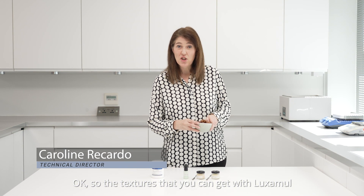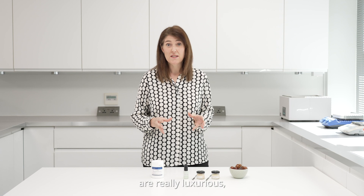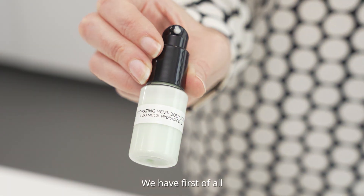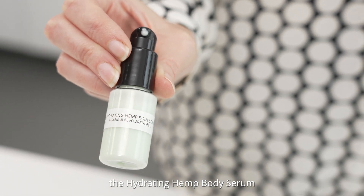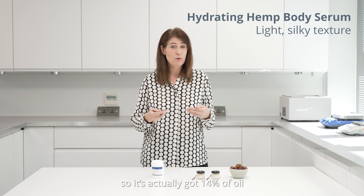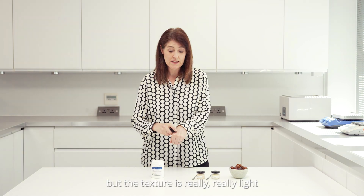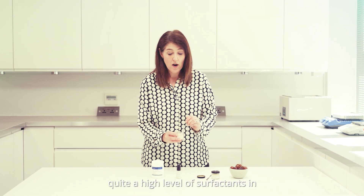The textures you can get with Luxemol are really luxurious — really light but rich. First of all, the hydrating hemp body serum has a lighter texture; it's actually got 14% oil, which is quite high, but the texture is really, really light.